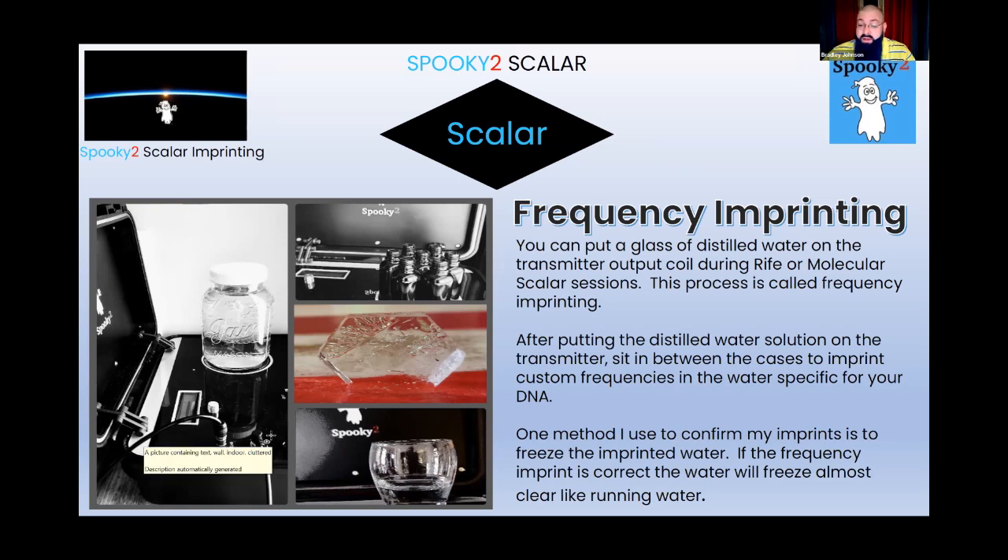The scalar case is the best means for imprinting because you simply bring the frequencies into the transmitter case and add whatever you want onto the receiver side — honey, plants, essential oils, anything you find beneficial. As you sit in between the two cases, simply set a glass of water on the transmitter case and you can imprint directly into that.